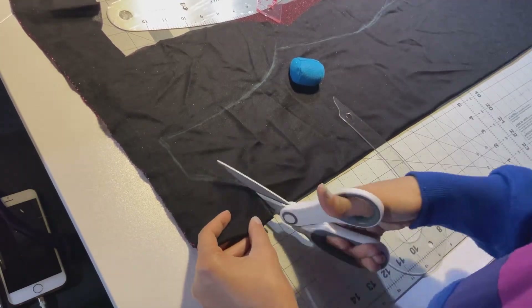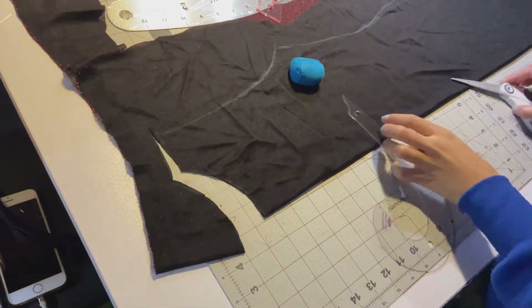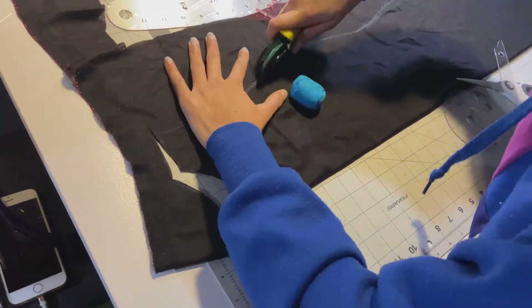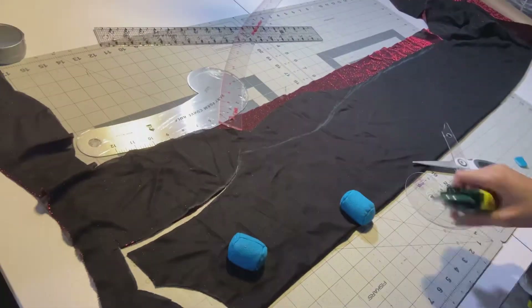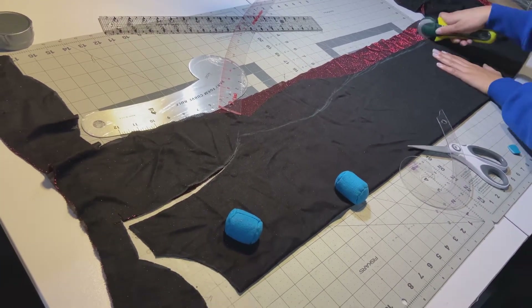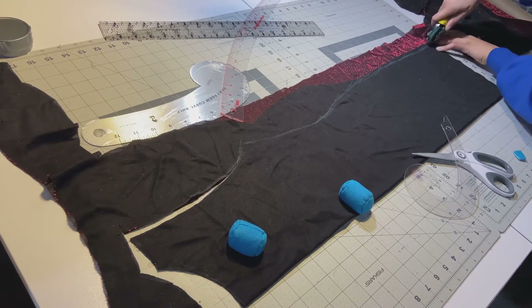Remember, you can use scissors or a rotary cutter — whatever works best for you. It was a little struggle since the fabric was so stretchy, but work with it, take your time, and it's going to look great in the end. Just trust the process.